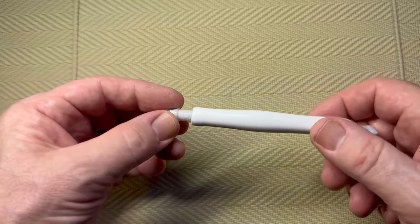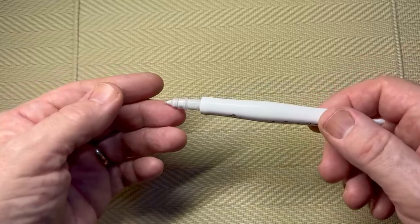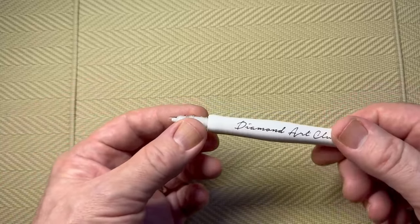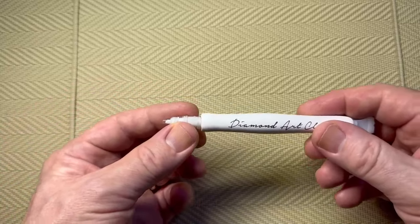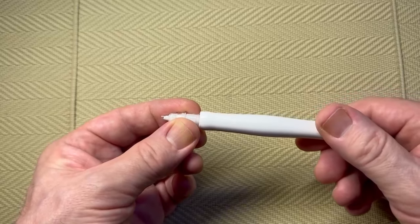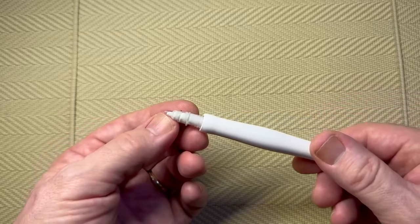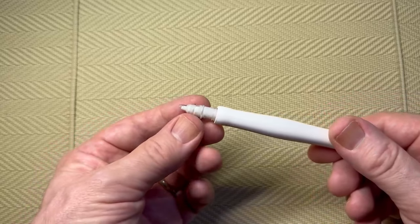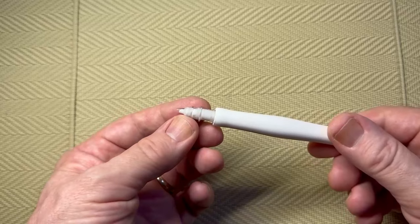Put the rod back in and screw the pen back up. Just turn it until you feel a resistance and stop — you don't want to tighten it because you'll start to push the putty out. Hold this part and twist the pen just slightly, then give it a few seconds to see if the putty is up at the tip, because it moves slowly.